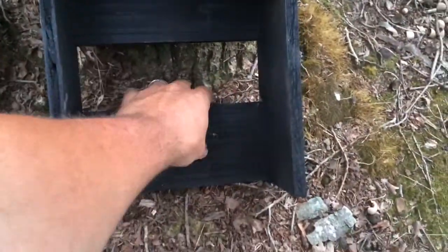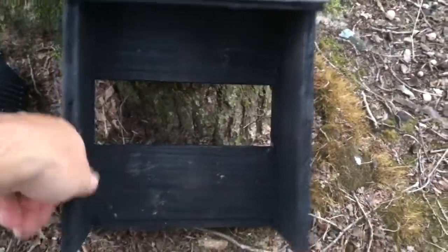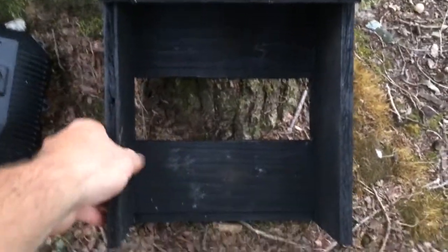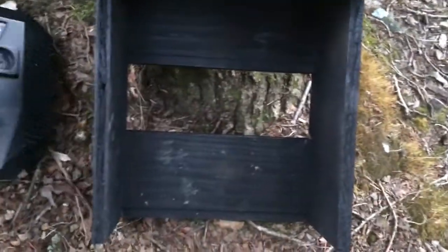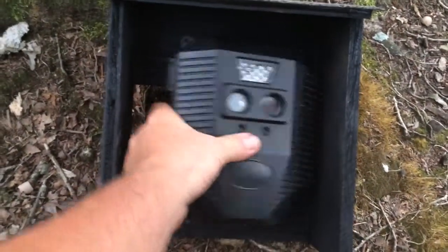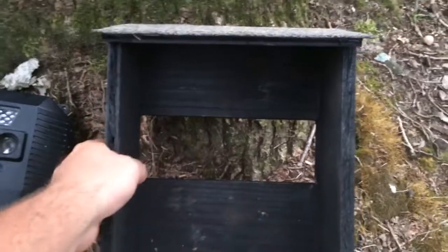The back is two pieces that I ripped out of a 1x10. The sides are, I believe, half-inch plywood scraps that I had. And the top, I believe that's 3/8 plywood. I left a gap here — that's so that when the camera's in there, you can get the straps through. Some of my other cameras have a nylon strap that goes around it. That gap lets you get the straps through the back and around the tree.